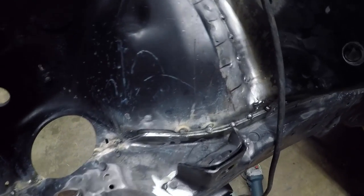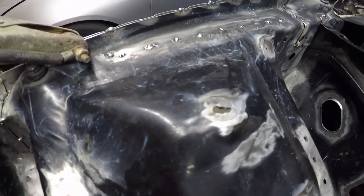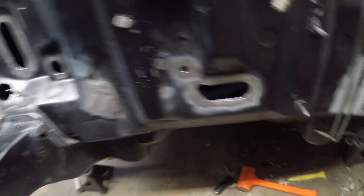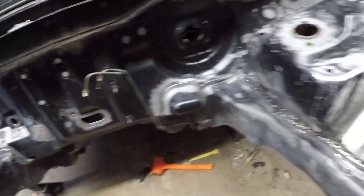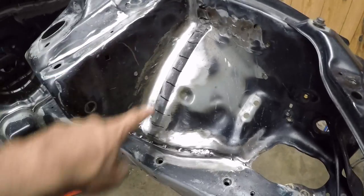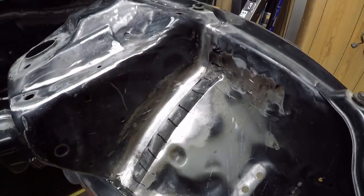I got this side of the chassis stitch welded. All the seam sealer's out, obviously. I still got to block these holes right here — I got some plates made for that. I still got to stitch weld this. If you look here, I got it marked in one-inch increments — that's where I'll tack weld.